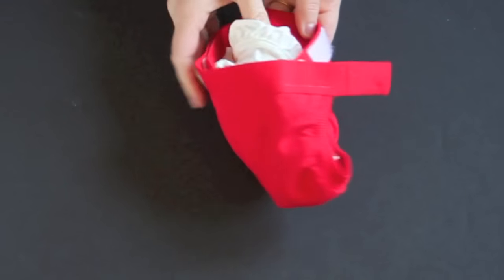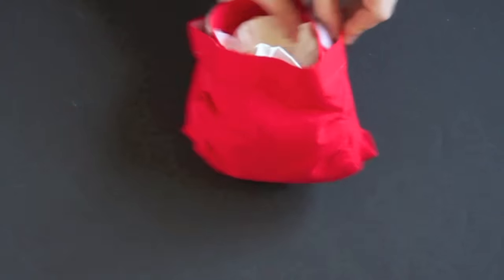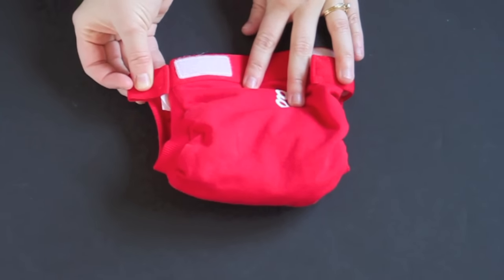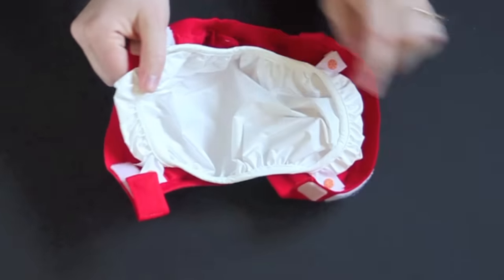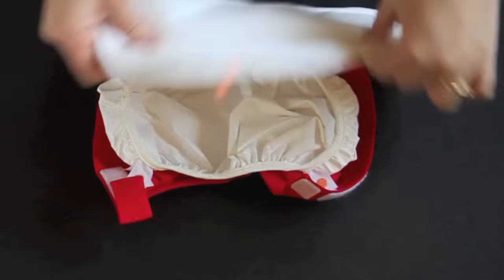The diaper comes with a hook and loop closure that closes in the back. There are also laundry tabs so that you can secure down the closure and it won't snag on other items in the wash. What makes this diaper an All-in-Two is the waterproof lining on the inside that can snap in and out, or you can just wipe it down between changes and put in a new insert.